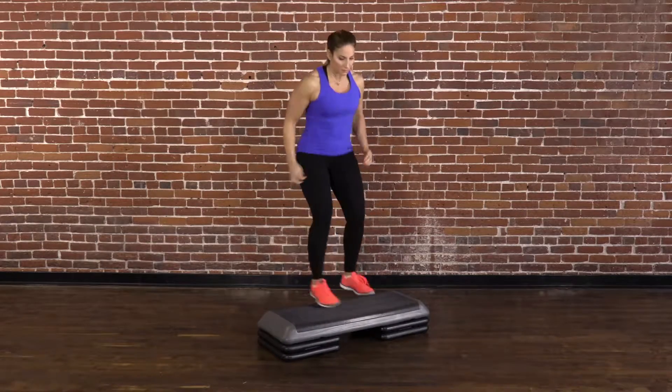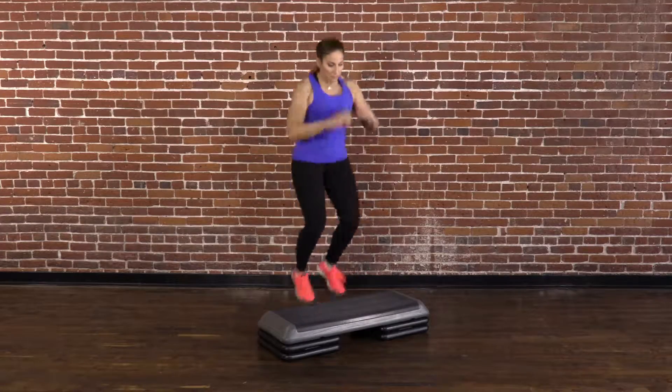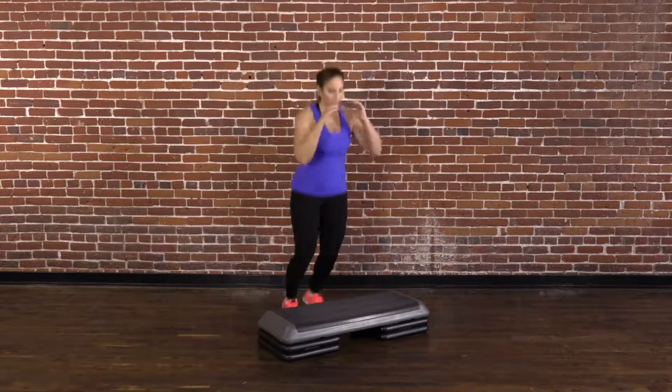Immediately jump on the box again. Continue jumping as quickly and lightly as possible for 10 seconds. Count the number of contacts with your feet and try to match or beat that number in the next set.